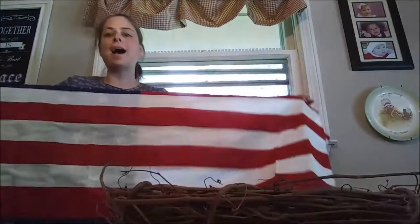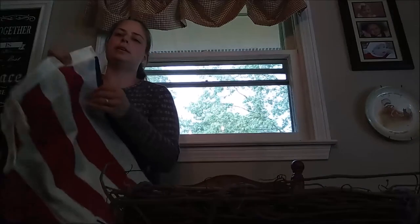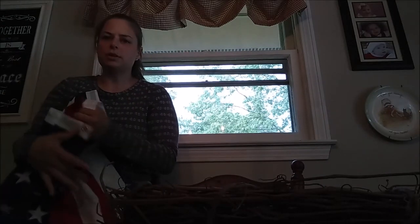I'm starting with a flag. I got this flag for $5 at Michael's. It was $9 and change, but you get those coupons all the time — 50% off, 40% off, whatever it is.